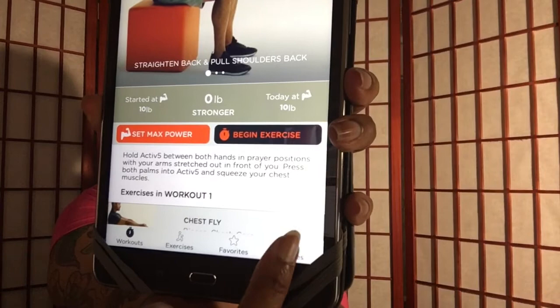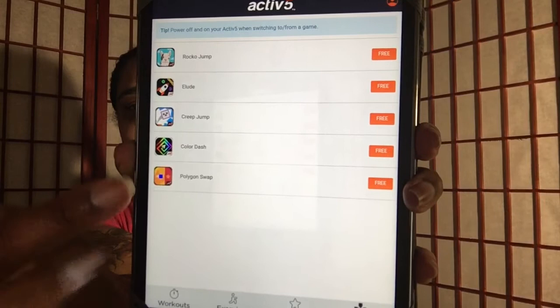They also have games. If you click on the game section, those are the games you can actually play. All you do is hit 'Free' or 'Get' if you're on Apple and it's going to download to the device and you play the games.